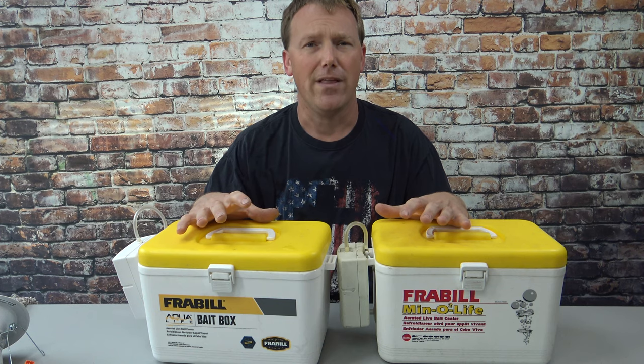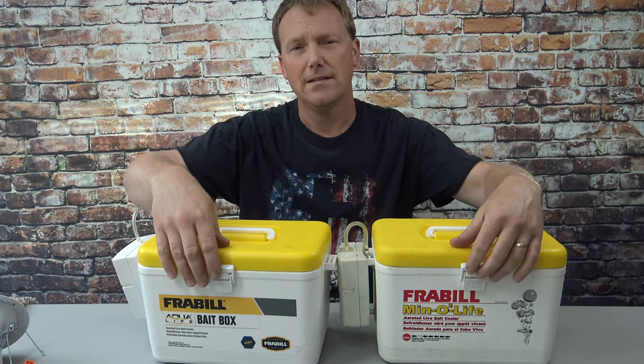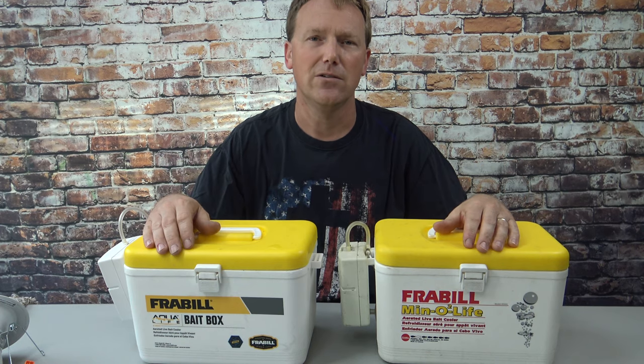You can usually get these for about $39, which I don't think is bad at all. The latch on these is very secure — I've never picked one up and had it open up on me or spill over.